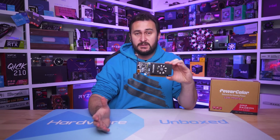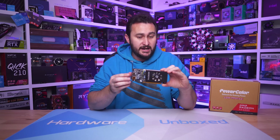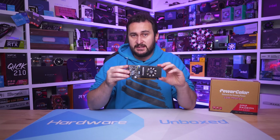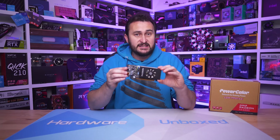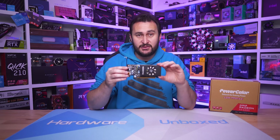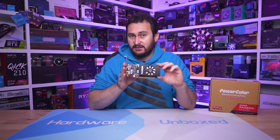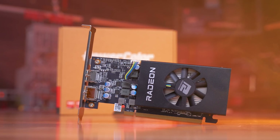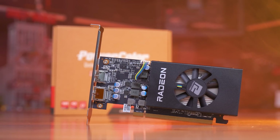The RX 6400 is quite unique. This low powered graphics card doesn't require any external power — there's no six-pin connector anywhere on the card. That's because it uses less than 75 watts, meaning it receives all of its power from the PCIe slot. AMD has branded this particular model with a total board power rating of just 53 watts, meaning it should use even less power than the GTX 1650. This lower power usage makes it possible to create a low profile version of the RX 6400, and this is what most board partners have opted to do. We have this example from PowerColor.